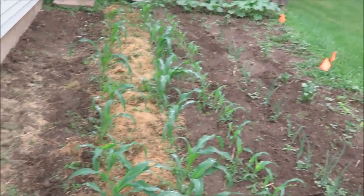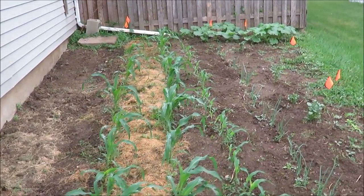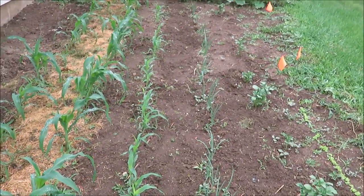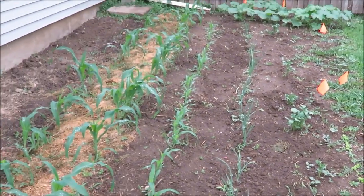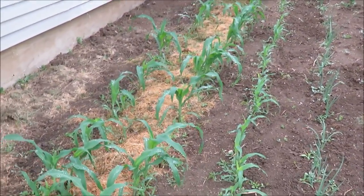My second garden is on the east side of my garage. If you notice it is a little more weedy — this is only the second year of having it here and it's just kind of a weed patch in a way, so it's kind of a struggle. But it keeps me busy out here, which is kind of nice, and I get some exercise.